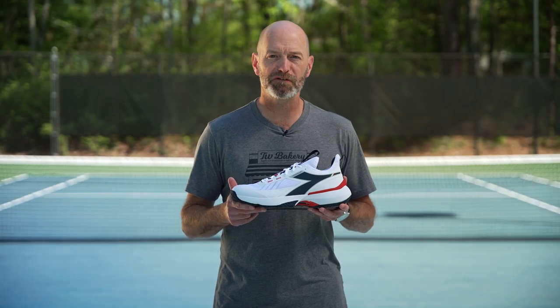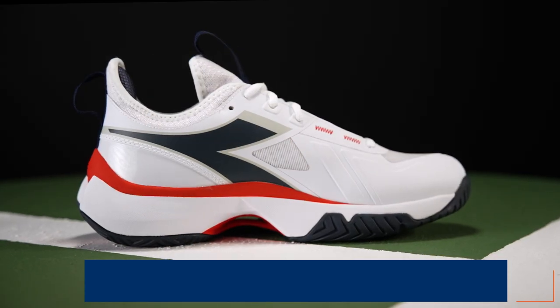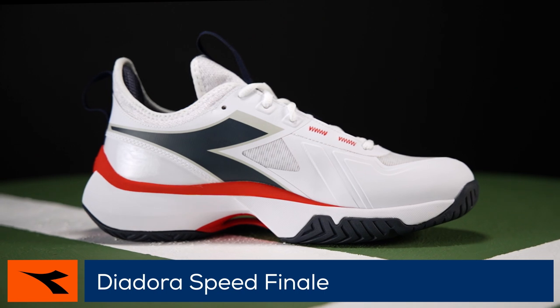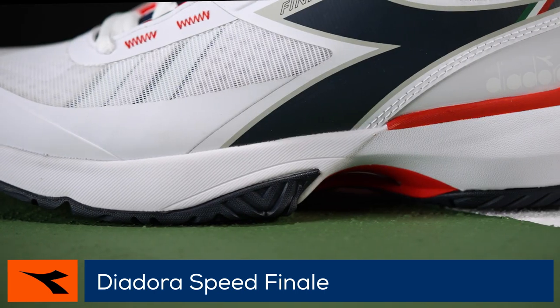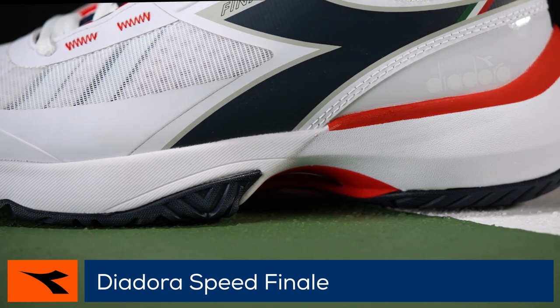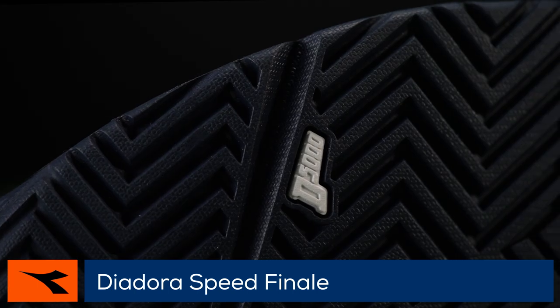Welcome to the Tennis Warehouse Shoe Review of the Diadora Speed Finale AG. Diadora mixes encore comfort with Italian style in the Speed Finale AG. Underfoot, lightweight EVA cushioning provides a plush ride, while Diadora's Duratec 5000 outsole provides traction and durability.